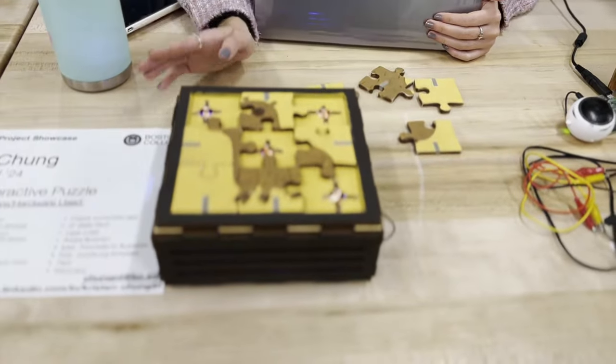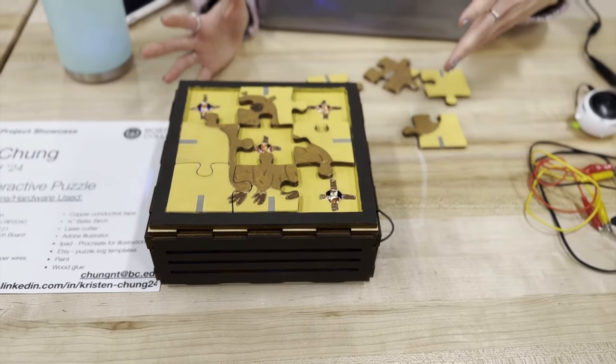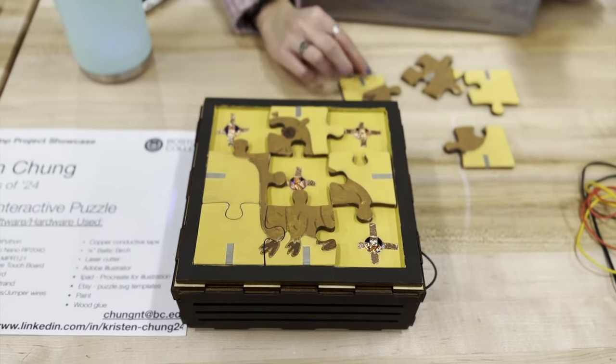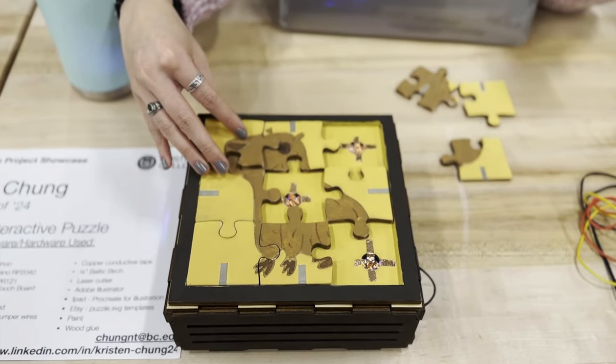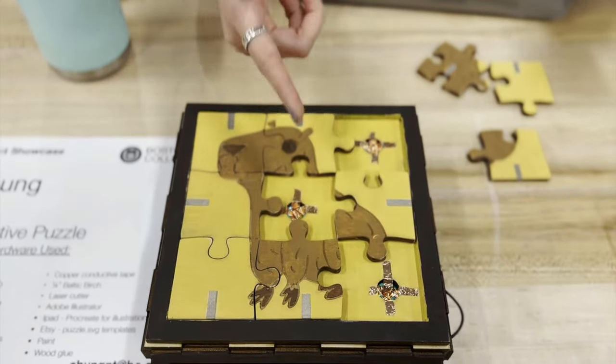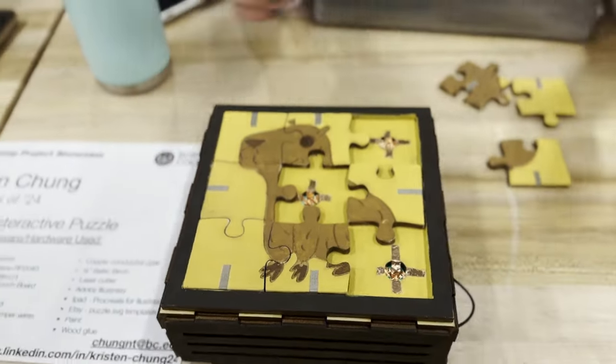Hi, I'm Kristen. I'm a junior at Boston College studying computer science and finance. For my final project, I made an interactive puzzle. Every time you put a puzzle piece down, it uses capacitive touch to notice that a figure has touched it. When you put a piece down, it'll change the color to green, and the slots show the color on the sides.